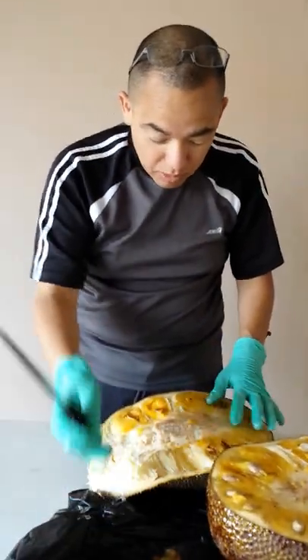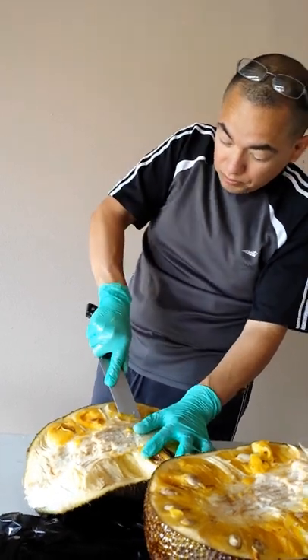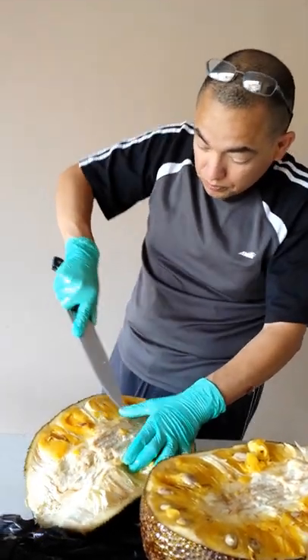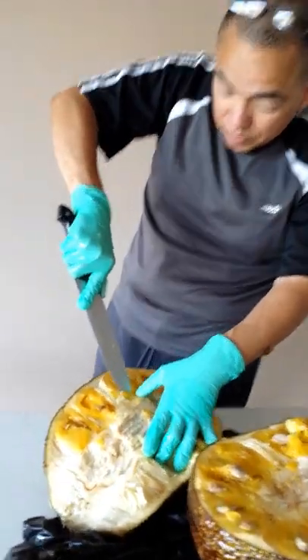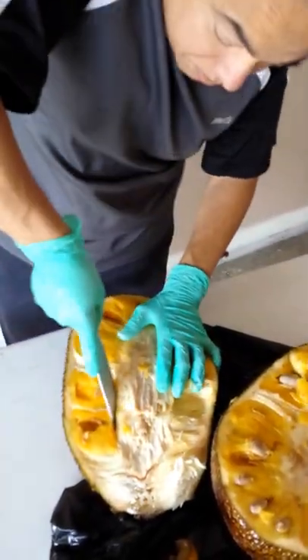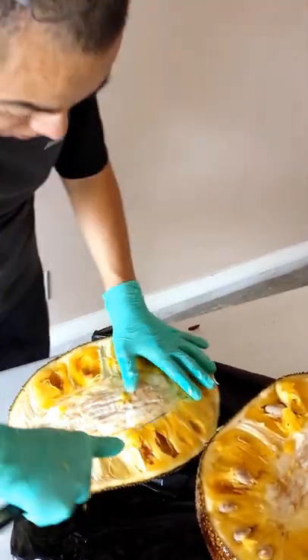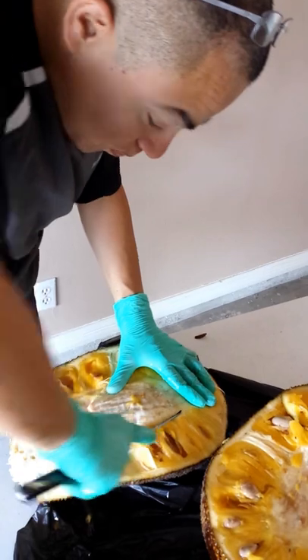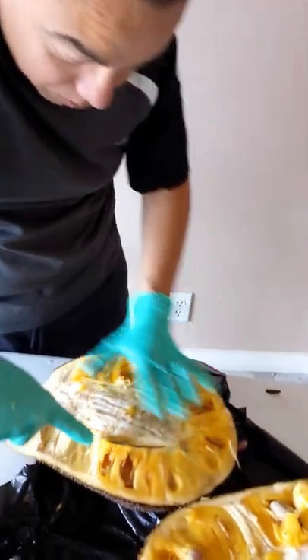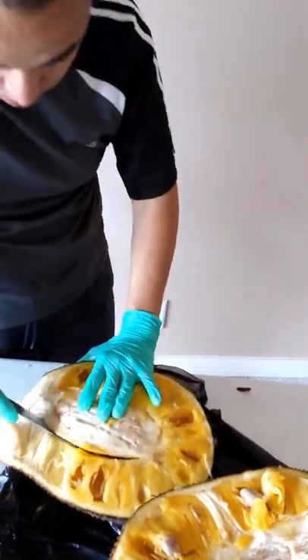So those are the pods. The sad part I was reading about on the internet is that most of it goes to waste — it's about the only part that you eat from it. I guess that's why the bigger the jackfruit is the better, so you can have more of the pulp from the inside that you can actually eat.